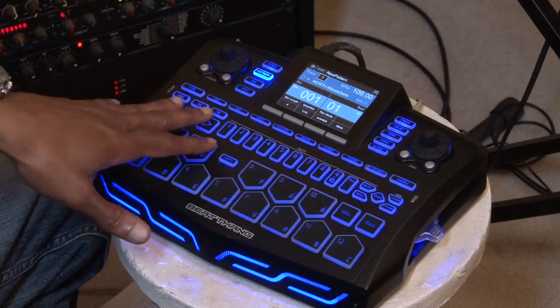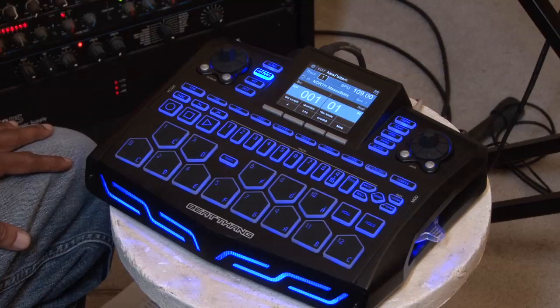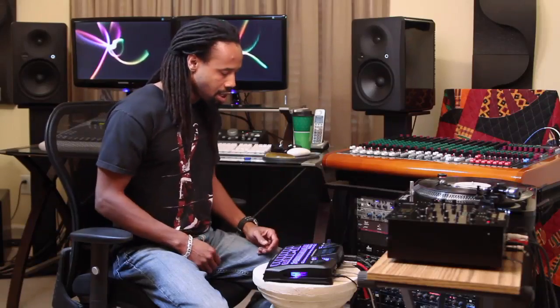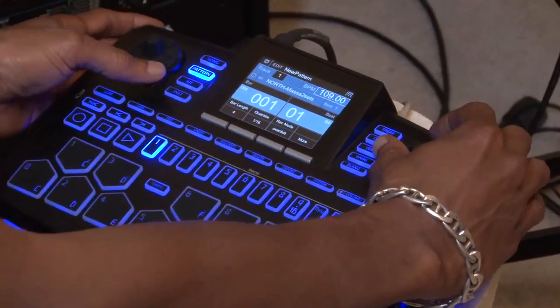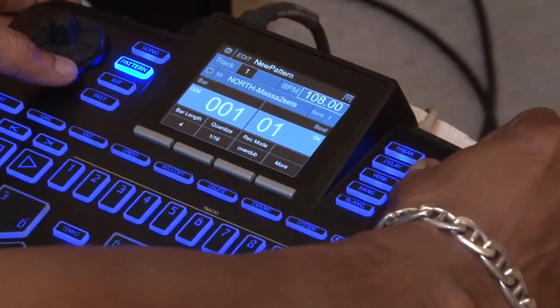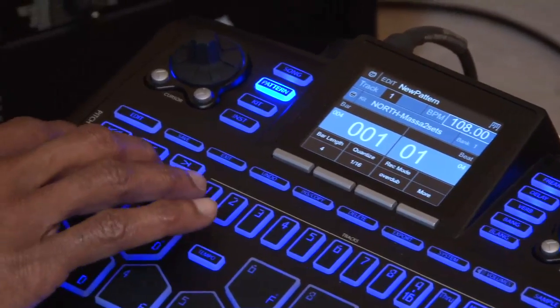I've already got like two or three tracks loaded up with sounds, and what I want to show you is how to do a performance and how to just take specific notes out of that track. So I got my tempo set up, I've got my sounds loaded in, and I'm just gonna go into record mode and record something right quick.